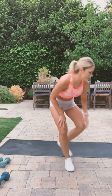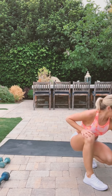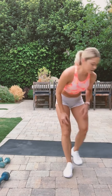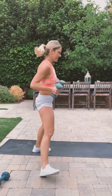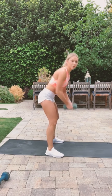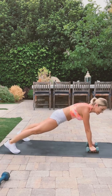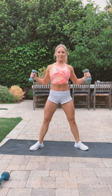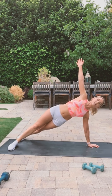Sorry guys! We'll show you the next set. We're just using light weights for this one. We're going to do a plank row to tricep kickback. And then we're going to do a sumo squat with a lateral arm extension. And the last one is going to be a lateral extension with a dip.